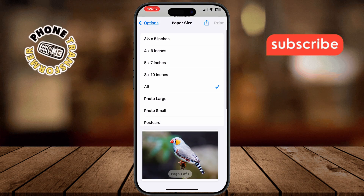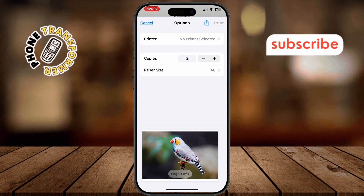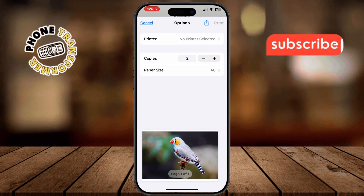Finally, tap Print and your iPhone will send the photo or item to the printer. That's it — your printing process is complete.